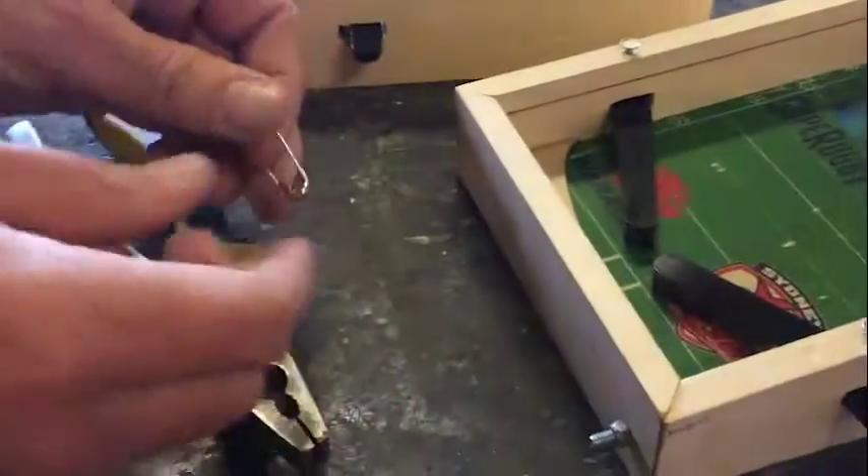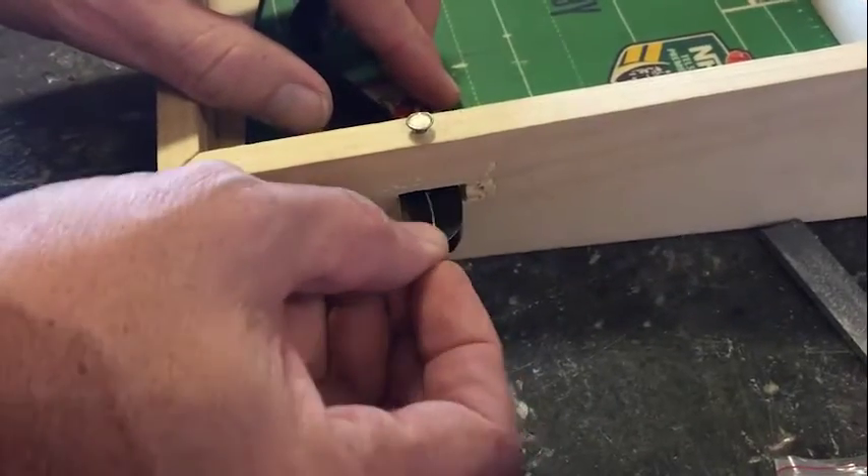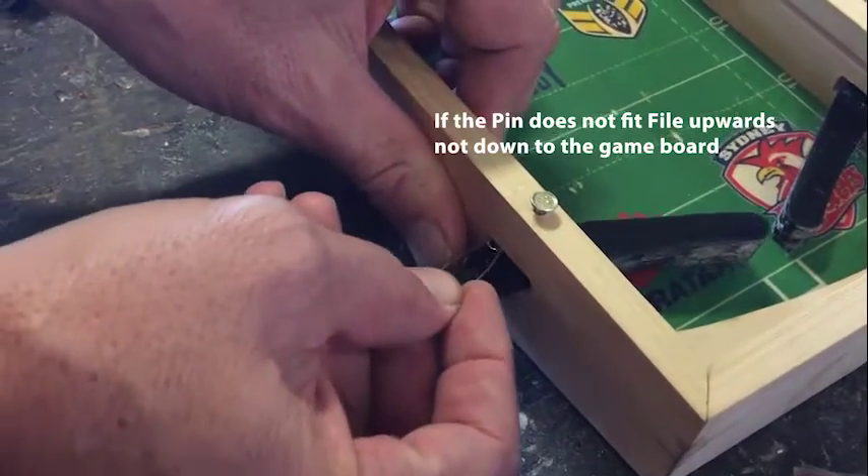Alright, so you want to get your safety pin here. You want to check it first so that it is actually going to go in. Okay, this is pretty good on that side. I'm just going to check this side — this one's good.